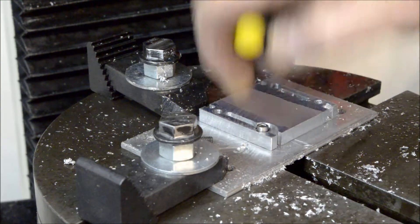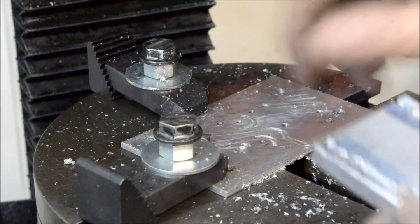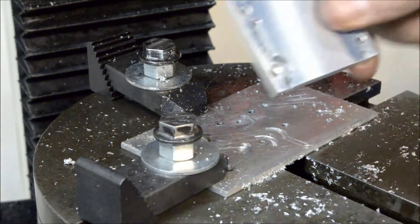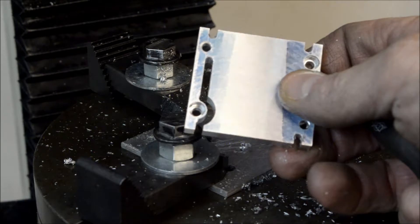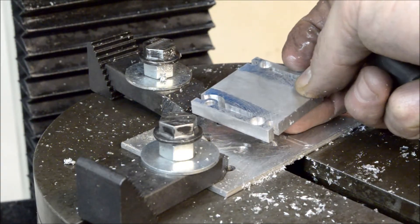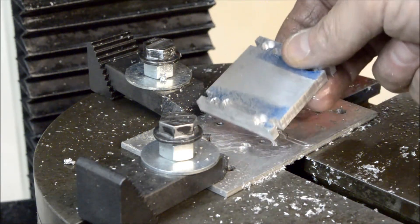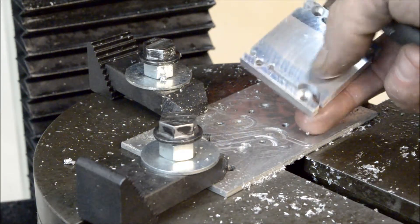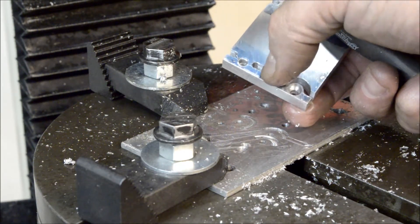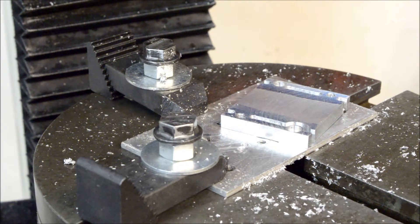So now flip this over and do that radius — the same thing on both pieces. When I'm done I just have to cut them off and separate them here. I'll have two on this one. Cut them off, trimmed to size, and I'll have four sets. When I get them all done, I'll be back on camera.